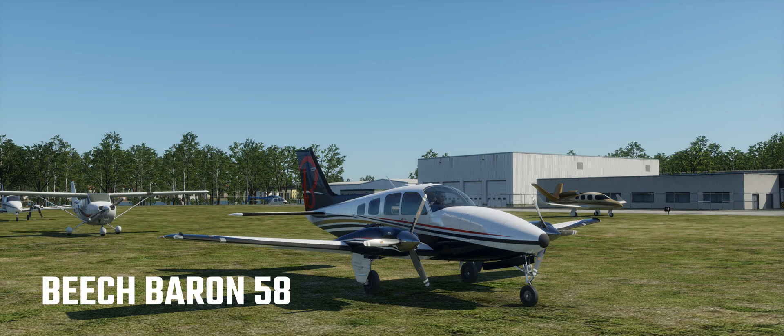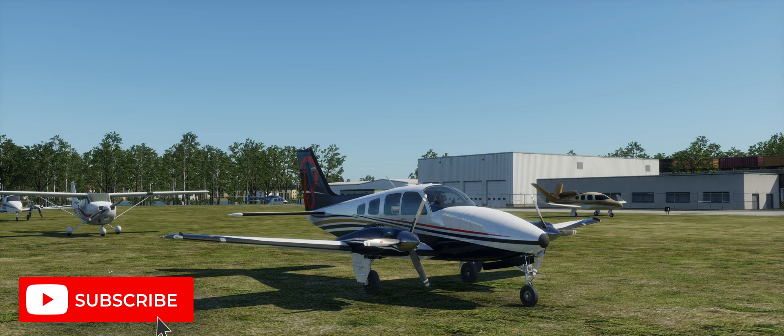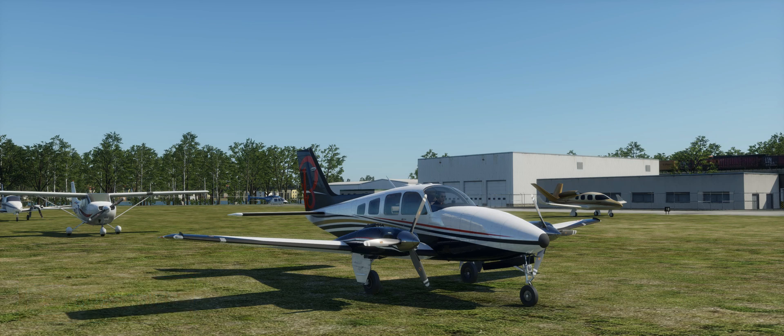The Beechcraft Baron 58 is an all metal, low wing, twin engine aircraft with retractable tricycle landing gear. The Baron is powered by two Continental IO520C six cylinder horizontally opposed fuel injected engines rated at 285 horsepower at 2700 RPM.